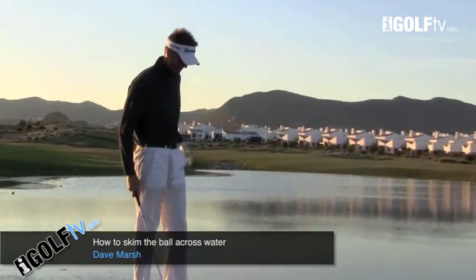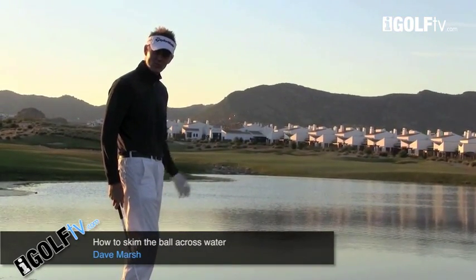Let me show you a cool shot to impress your friends — how to skip a ball across the water on purpose.